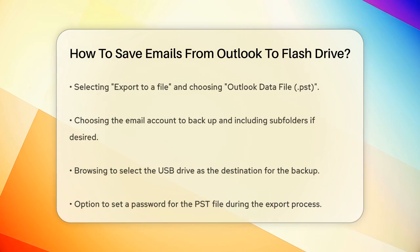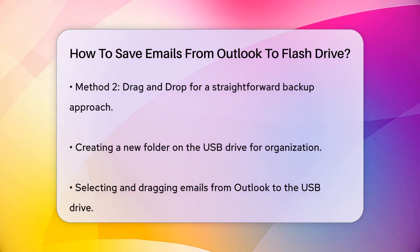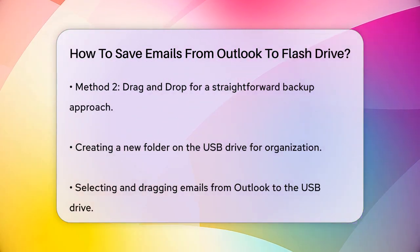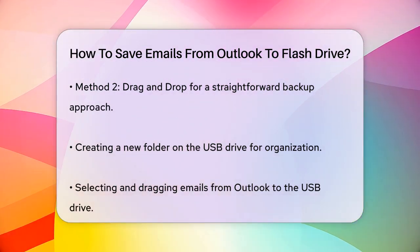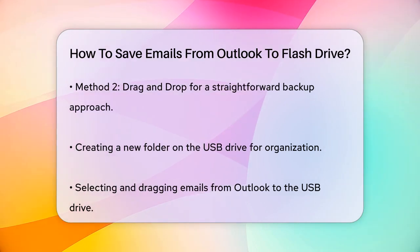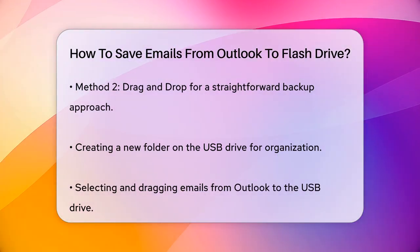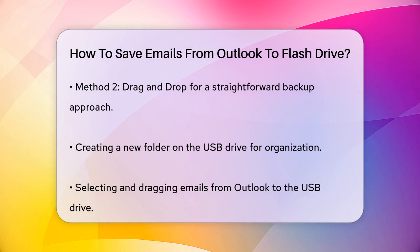Drag and Drop Method: if you prefer a more straightforward approach, you can use the drag and drop method. Plug in your USB flash drive and create a new folder on it. Open Outlook, select the emails you want to backup, and simply drag and drop them into the new folder on your USB drive. Wait for the transfer to complete, and then you can safely remove the USB drive.